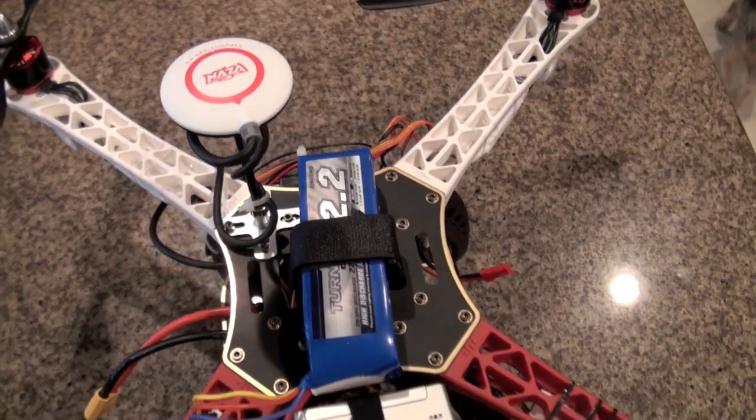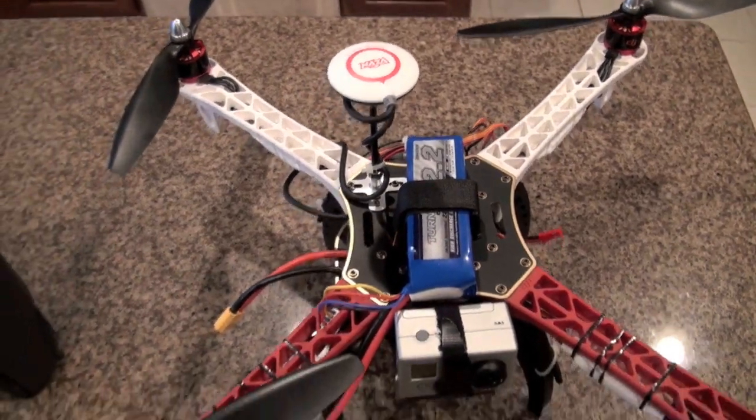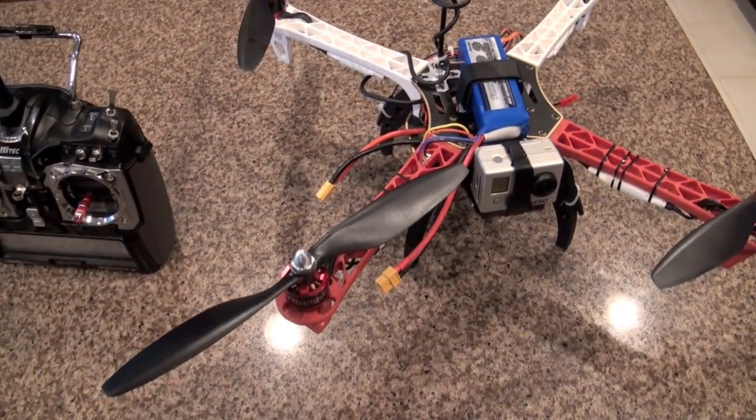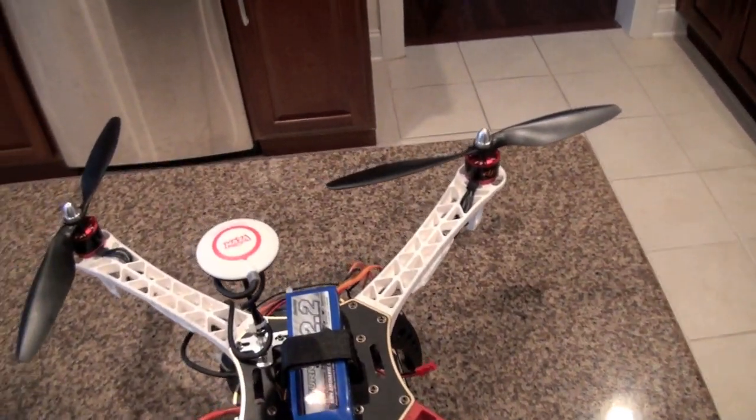It came with a 2200 mAh battery and I'm flying it today with the standard DJI 10-inch props, which have been balanced.